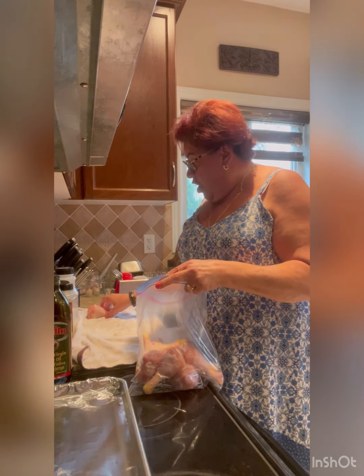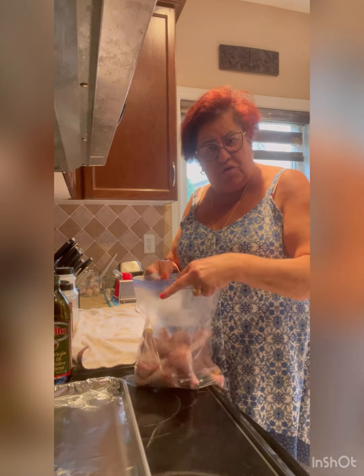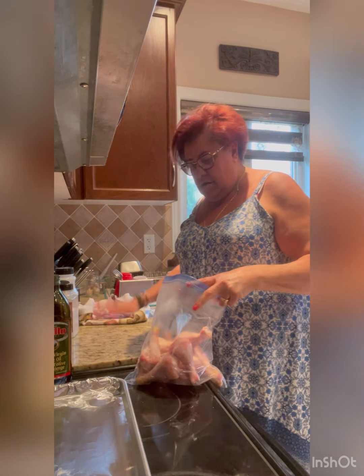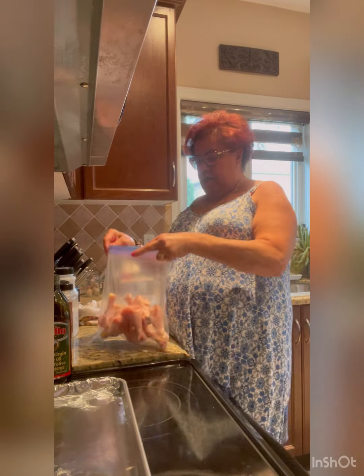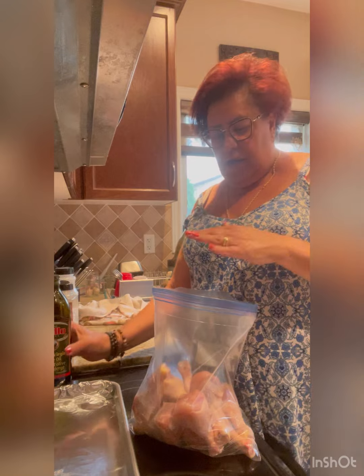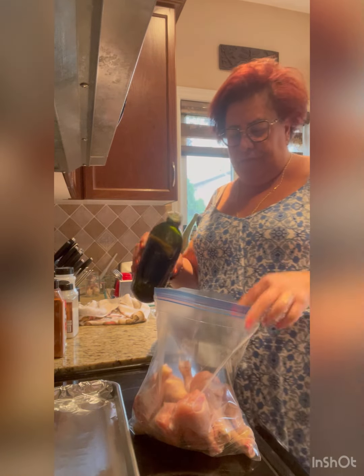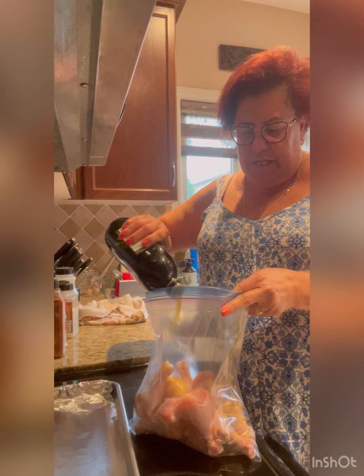All I did was wash them and dry them up really nice. We're going to put them in a plastic freezer bag — it makes it so much easier to season the chicken. So we're going to put a little bit of oil in here.